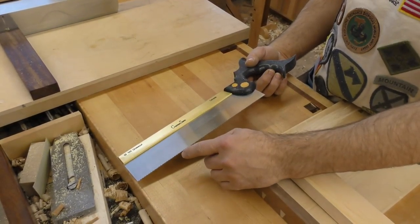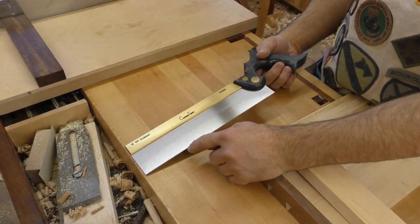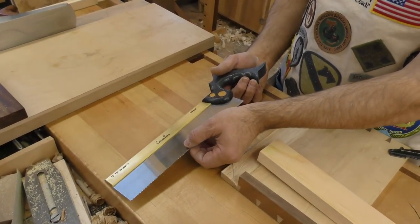Our teeth have only 2 thousandths of an inch set per side. Because they're cut with a diamond saw instead of being stamped, it does not deform the saw plate, and because of that we can get away with such a narrow set.